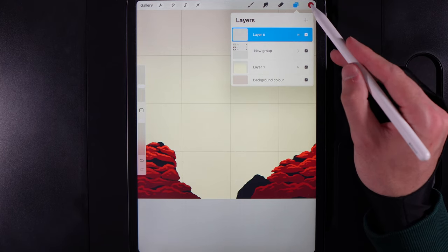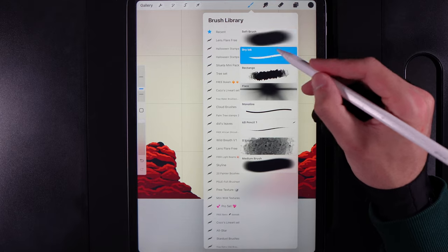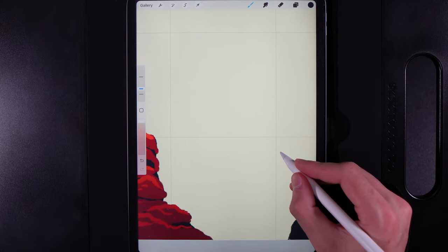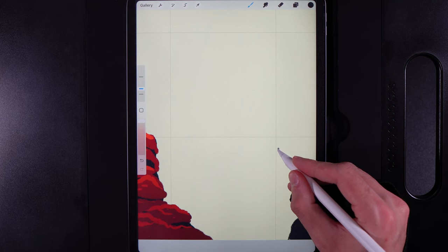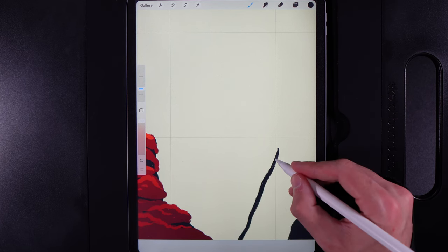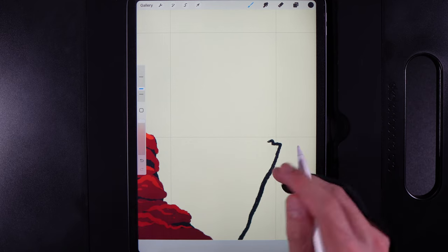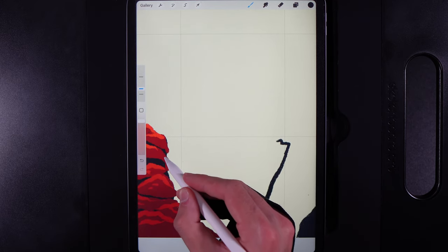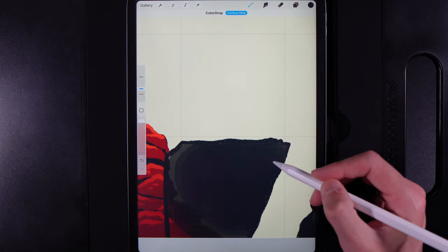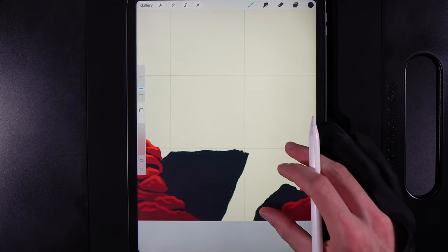If you need to, tap on the group and flatten it down. Create a new layer, go to Colors and grab the color at the bottom of the second column. Set your brush back to the dry ink brush under Inking at size 10. We're going to create a rock that breaks through the staircase area - it has a point over here that runs down to the very bottom edge. Bring that in, create a little point outwards, bring in a line across, then go down. Drag and drop your color in. The layer will be incorrectly placed, so drag it underneath the group you created.